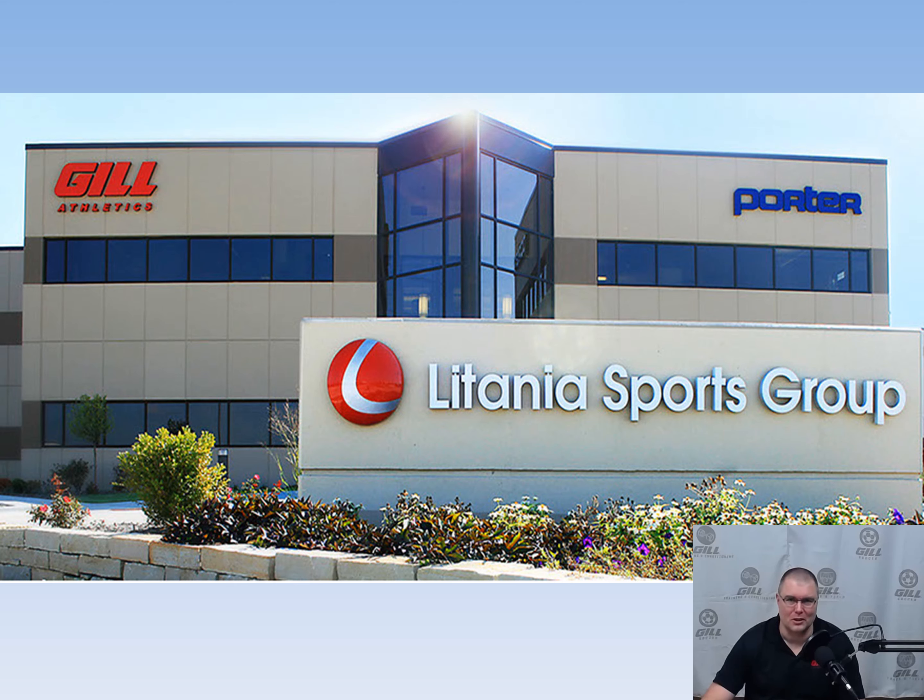Welcome to Gill Athletics on-demand virtual lunch and learn series. We're so happy you decided to join us today. Our goal is to show you Gill Athletics capabilities and equipment solutions, giving you a greater choice in your specification library.